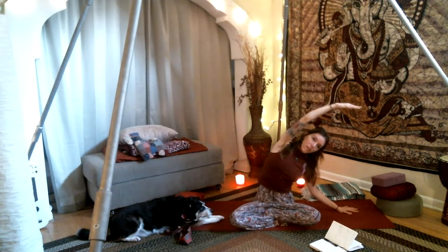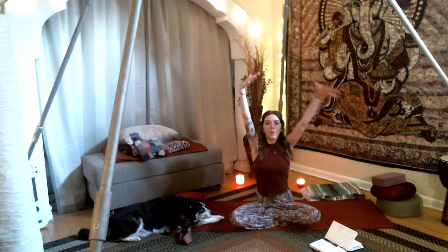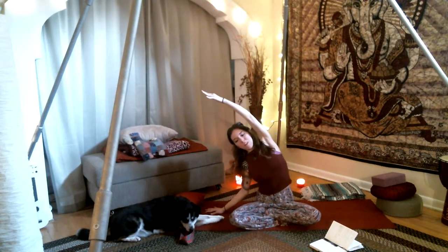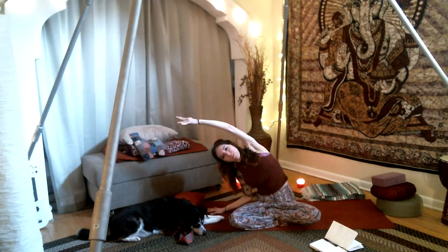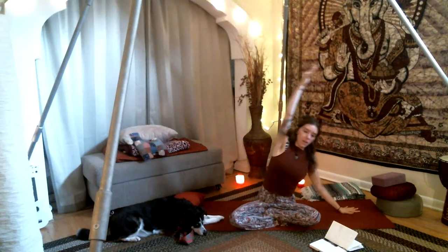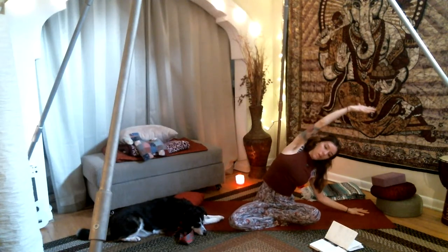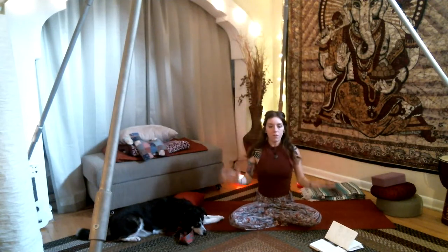Exhale, release — right hand down, left hand down. Inhale, rise — right arm going over towards the left side. Make sure we have just as much space in the left side of the body as on the right; we're not crunching but extending and stretching. Inhale, rise — both arms towards the ceiling. Continue alternating sides, allowing your breath to guide you. Inhaling, find length; exhaling, find more depth. Go ahead and roll out your shoulders for a couple breaths.